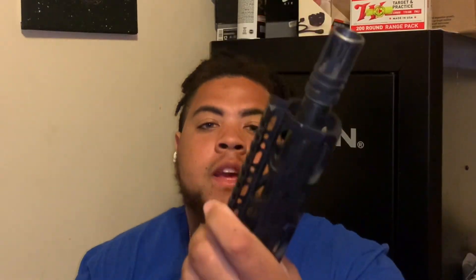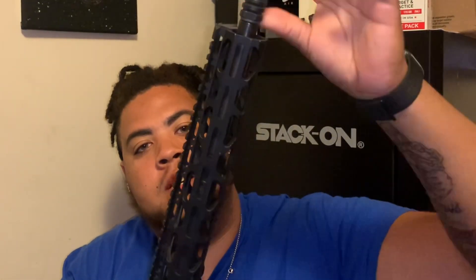Y'all know how I feel about all-black guns, so we're gonna do a little something to this. I got this one because some of these hand guards stop right here and the barrel just sticks out — I hate that, it looks so ugly to me. I just do not like it.